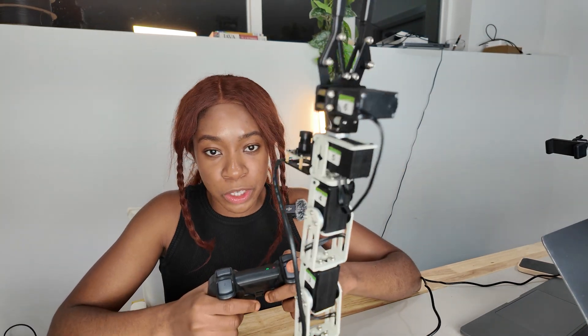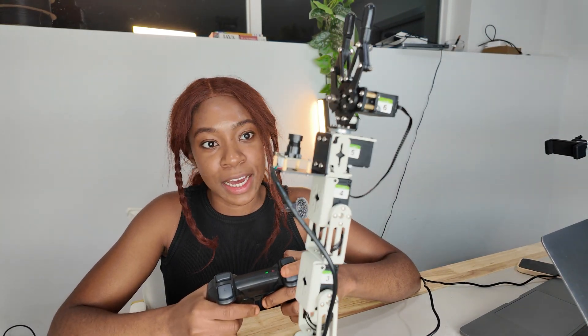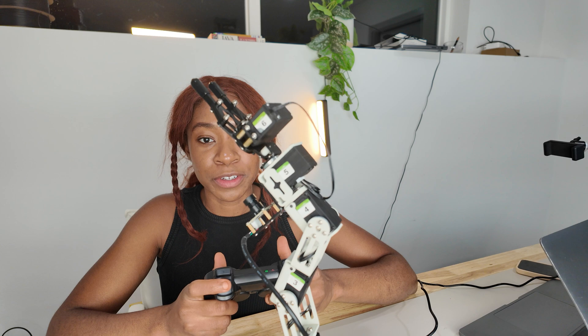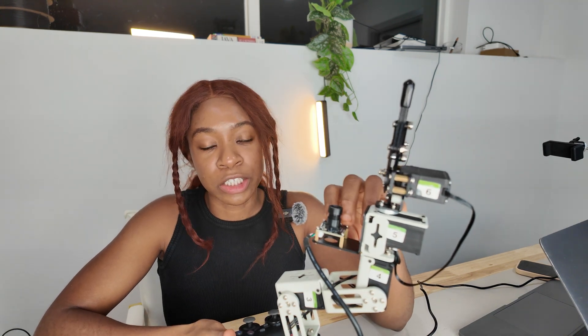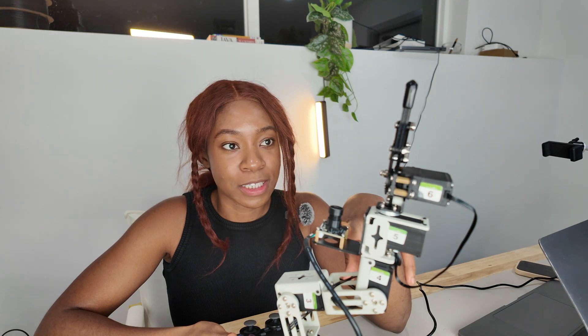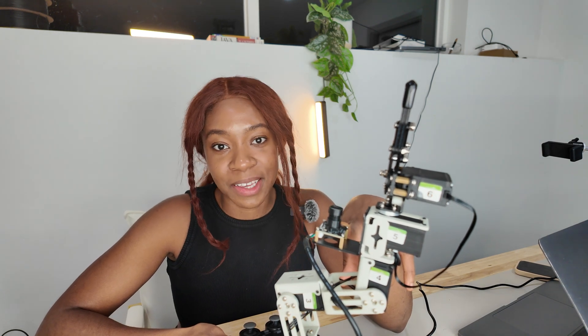This is part one of this video — just the assembly and getting it working with the controllers. In part two, I'm going to go over programming the robotic arm and integrating some AI features with the camera. Stay tuned for that video, and thank you for watching.